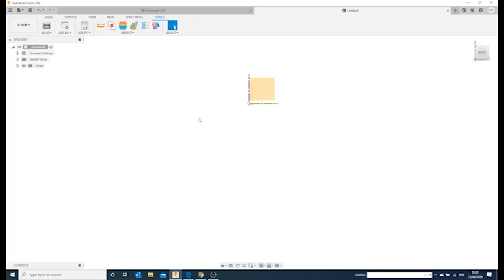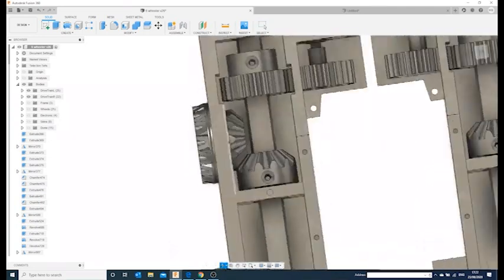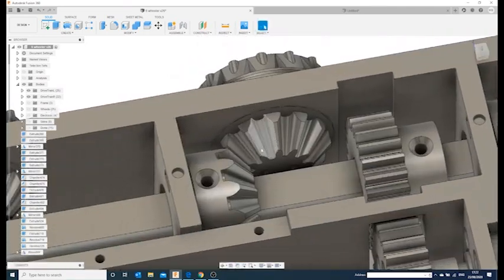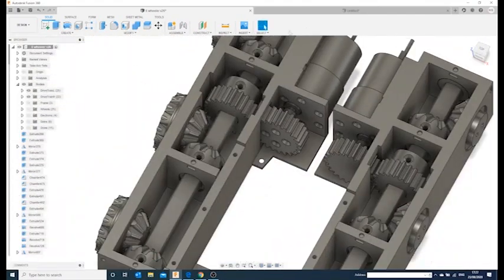This is the first in a series of quick Fusion 360 tutorials. This one covers beveled gears. As you can see on the six-wheel project I did recently, there are quite a few of these beveled gears — they weren't downloaded; I modeled each one, and I'll show you how I did it.